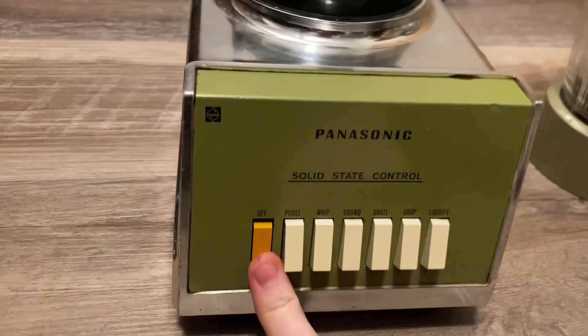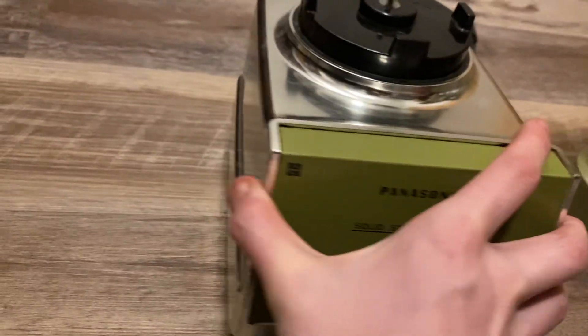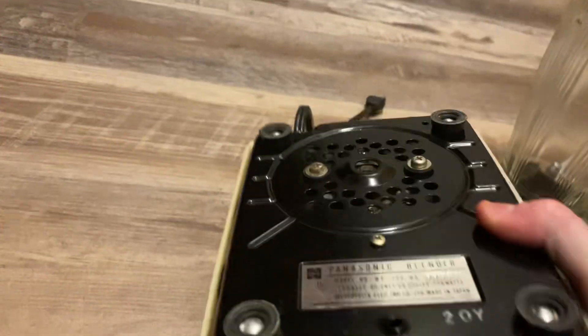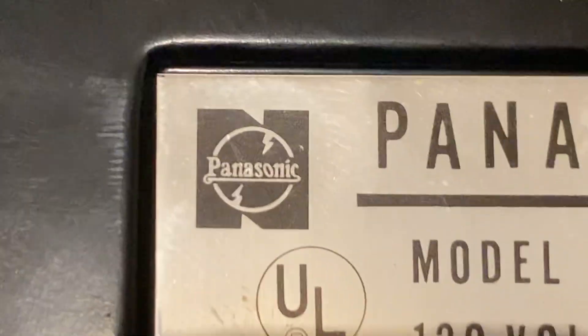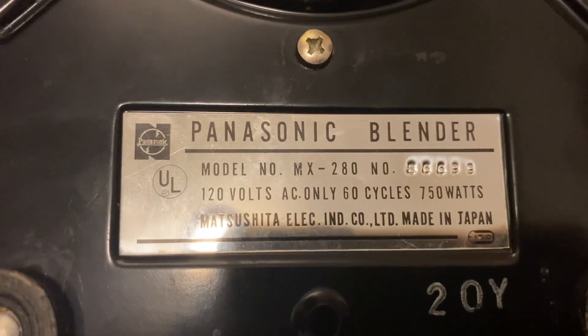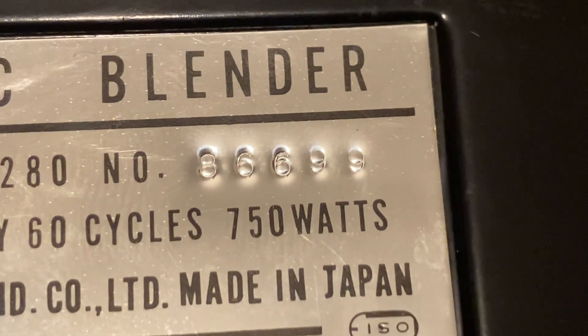It has solid state control, and you have an extremely old Panasonic logo right there — it's a very old Panasonic logo. And then of course you've got your normal text. It also has some branding and text on the bottom: the same logo, a UL logo, 'Panasonic blender', model number MX280, serial number — I can't really read that, but I think it says 86699.